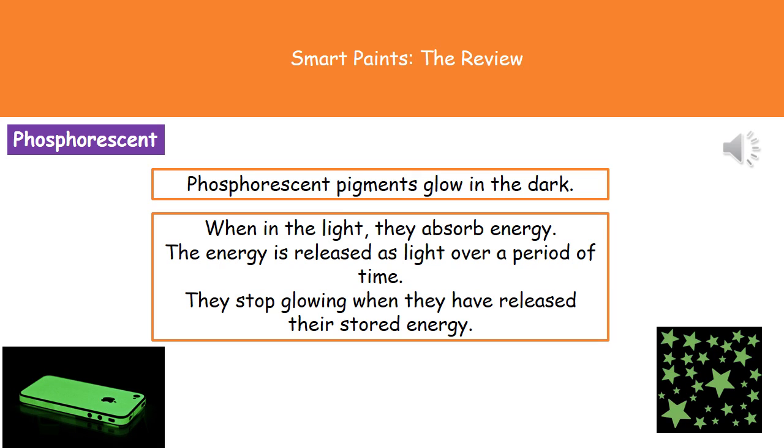The second type of pigment we're going to concern ourselves with are the phosphorescent pigments. These ones glow in the dark. When they're exposed to light they absorb energy, and then that energy is released as light over a longer period of time.